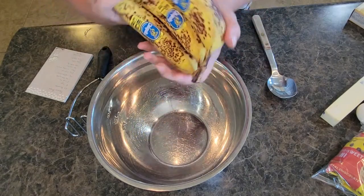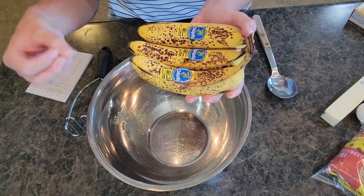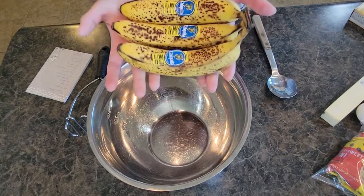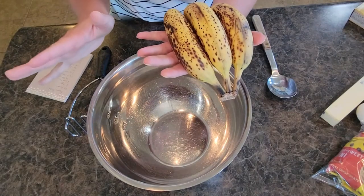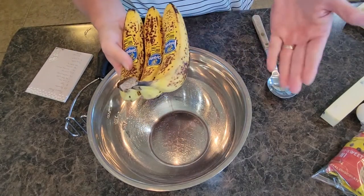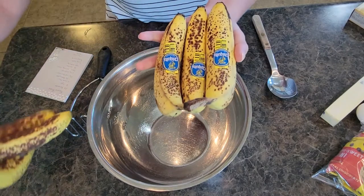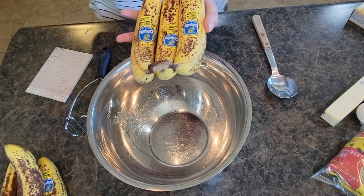For my bananas — you want to use slightly overripe bananas; that makes them soft and the moisture perfect. My bananas are a little bit on the small side, but that's okay — we were traveling so I wanted smaller bananas for the kids. We ended up not eating all of them. I'm probably going to use three to four of these bananas; normally I'd use two bigger bananas for my banana bread recipe.